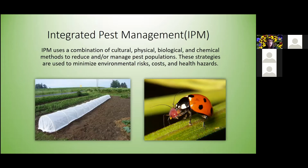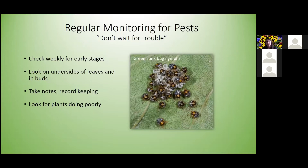Farmers have been using these tactics since about the 70s, but you can use these as well in your own home garden. There are a couple of things we need to do before or alongside using IPM.